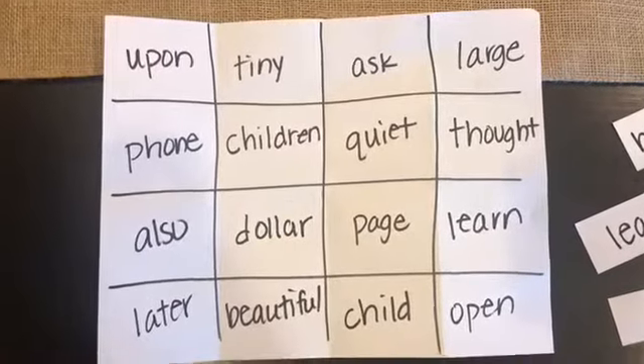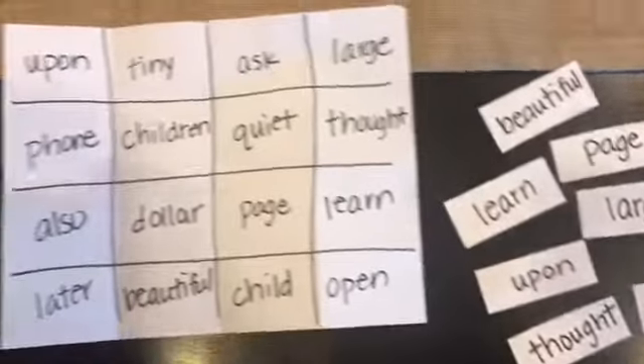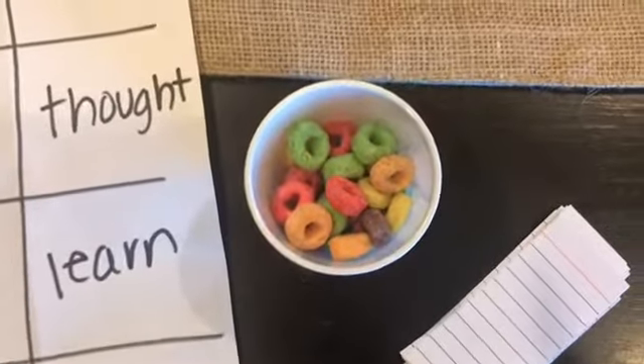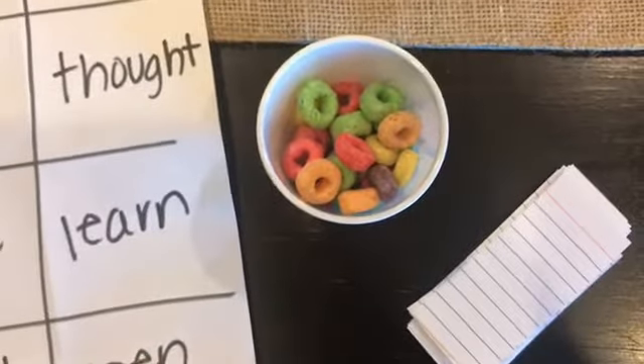I encourage all kids to make the flashcards as well as the game board. Today I'm going to use some Fruit Loops as my markers, but really you can use anything — it doesn't even have to be food.